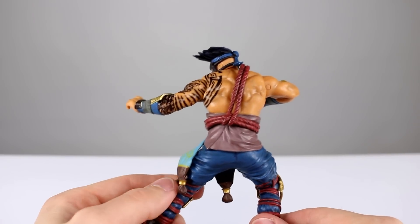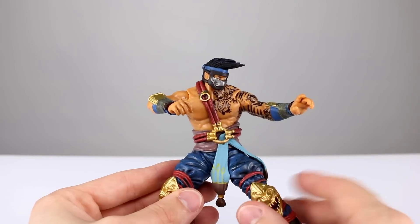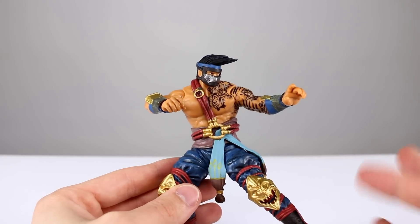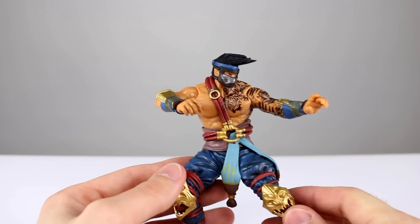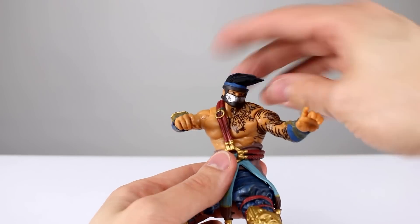The paint job is not quite as good as the Mezco Mortal Kombat figures — their paint jobs were definitely better than this. And while similarly limited in articulation, those figures had much more articulation and were significantly cheaper. The only thing this guy has going for it is the size.